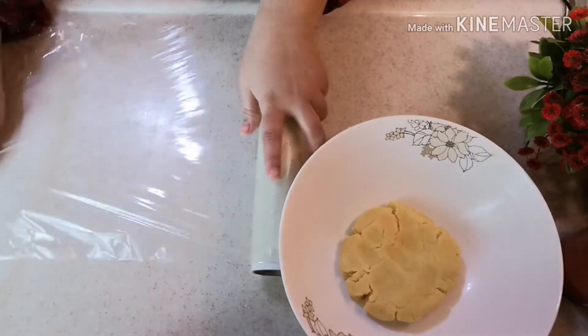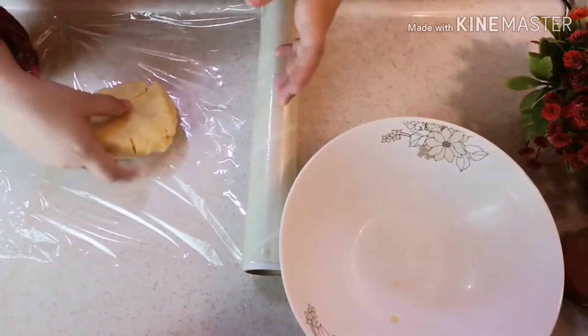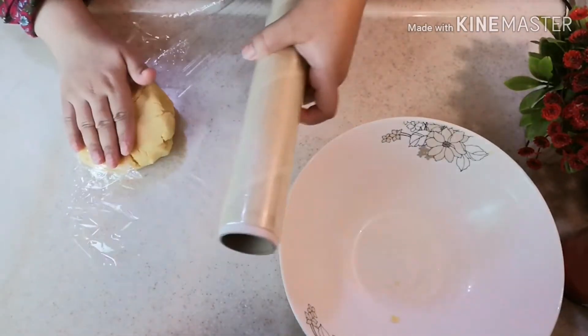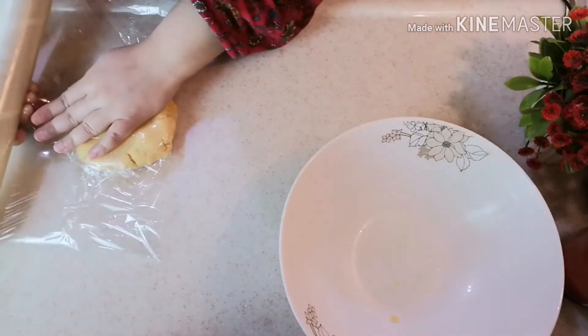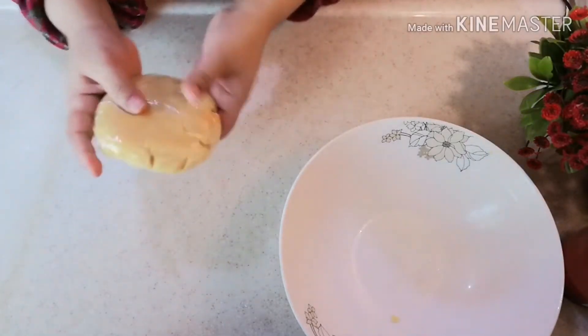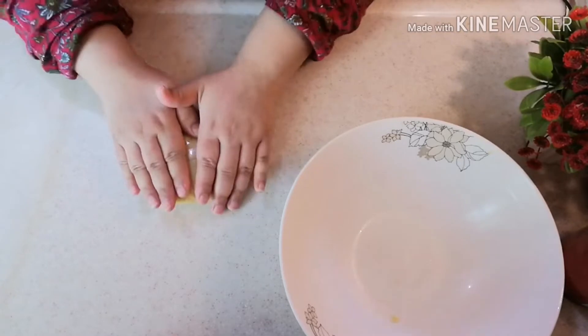I will put the dough in the freezer. This step is very necessary. We will put it in the freezer for about 15 minutes, or if you want, you can put it in the fridge for about half an hour.